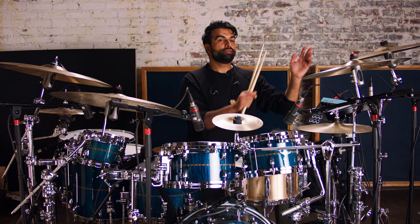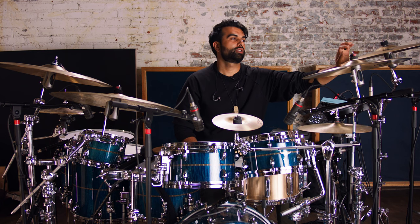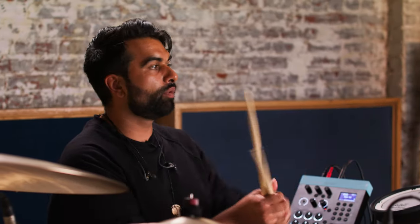Starting on my left side, I've got the 18-inch A-Custom Fast Crash, and I'm going to compare this with the 19-inch paper-thin. I'm going to go back and forth between them.